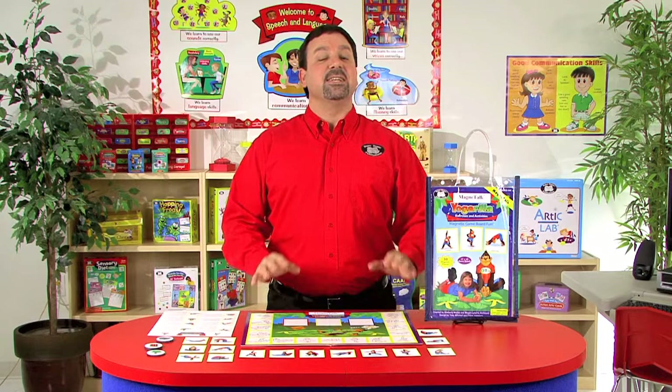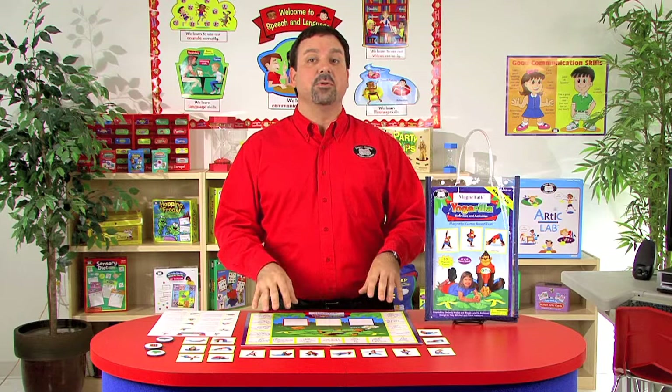Hi, I'm Kevin, a speech-language pathologist here at SuperDuper Publications, and this is the Yo-Gorilla Exercises and Activities Magnetic Game, designed for children four and up.